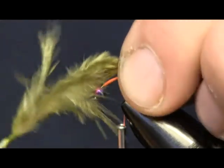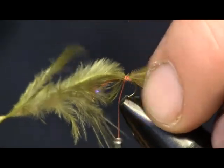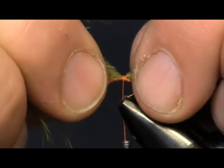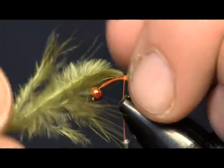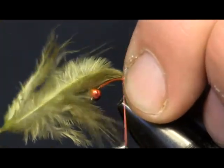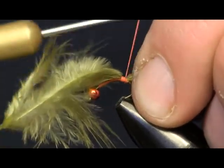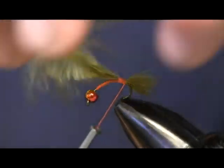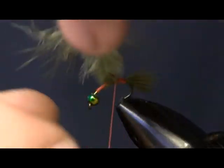I'm just going to set it on top of the hook with about two soft loops. That's way too long for a tail, so I'm just going to pull that back to about where I like it. Then we're just going to tie this down, get it around the bend of the hook just a little bit to give it a bend to the body and make it look nice. Then we're just going to come in and trim this off.